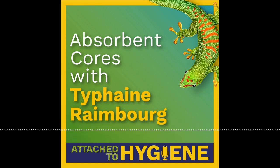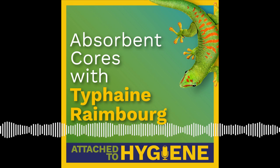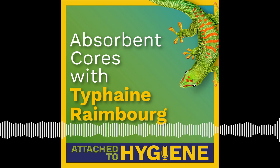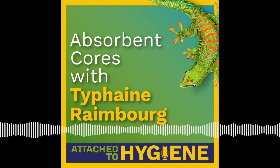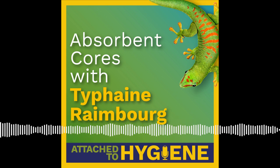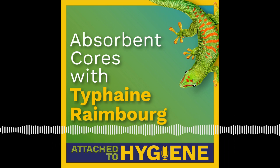Hey, attached to hygiene listeners, Jack here to once again ask all of you, our loyal listeners, to fill out our listener survey. We've shortened the survey to just four questions, which should take you less than one minute to fill out. And we're upping the ante by offering all five of our sustainability and CSR documents on the hygiene industry to you for free as a thank you for filling out the survey.